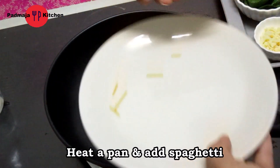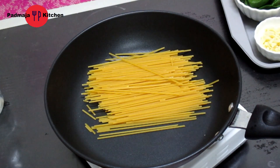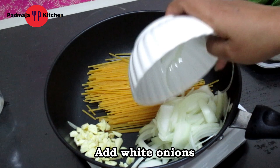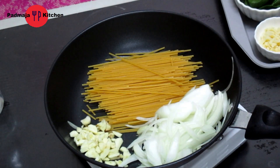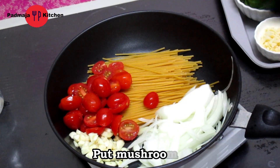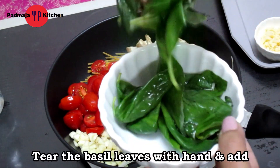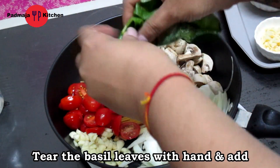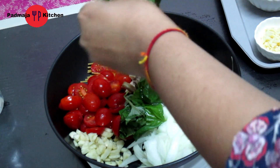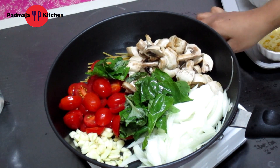We will make this in olive oil. We will add all of it — first we will add the spaghetti, then the onion, then tomatoes, then the mushrooms. We will tear the basil leaves a little by hand before adding them.